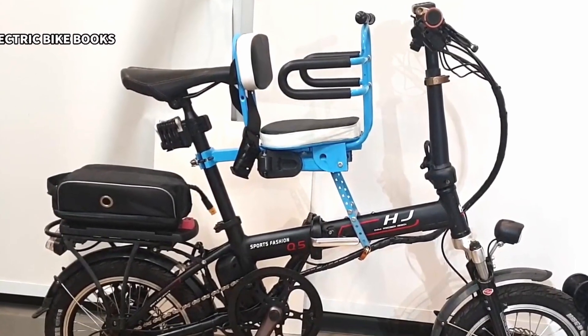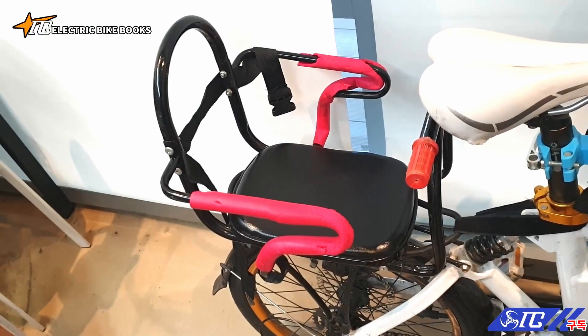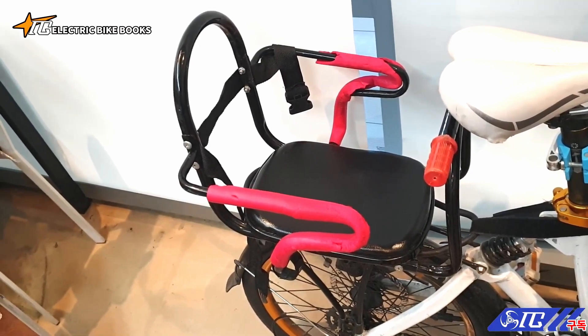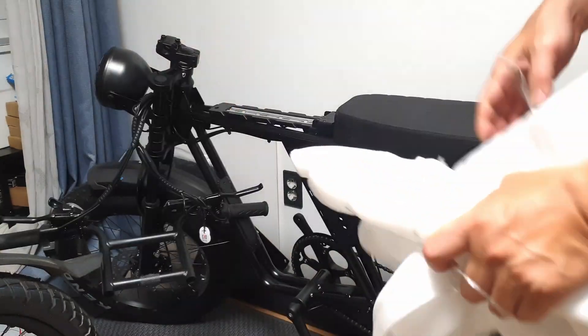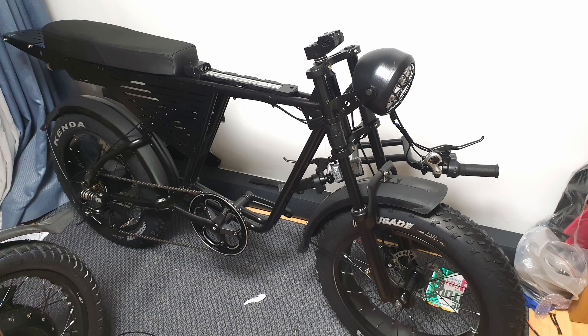The reason for the purchase was that as my kids grew up, they could no longer use toddler saddles. It's become difficult to carry both front and back now that they're over 8 years old. I opted for a moped-style fat bike because its rear seat is quite long, making it suitable for carrying children over 8 years old. It's exciting!